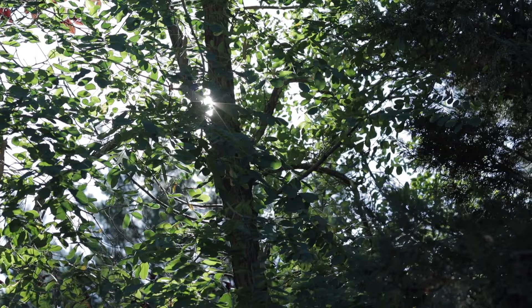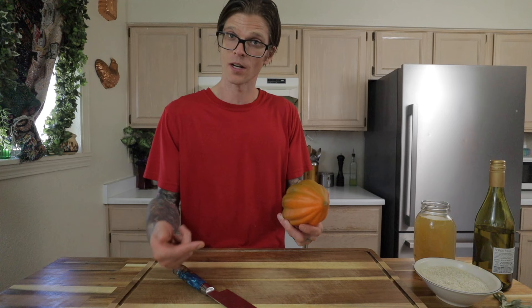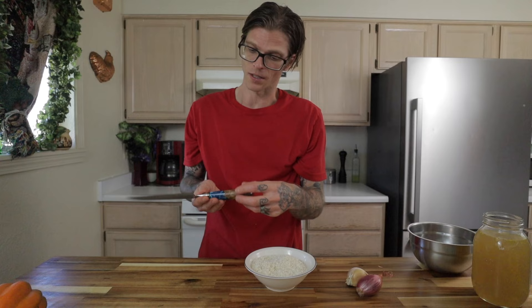The first logical step is to cut up this acorn squash and get a roasting going. I'm using this knife that my friends over at Santoku Knives sent me. It's such a beautiful knife — I've used it a couple of times, it has a very sharp edge on it, I like the handle, it feels good in your hand. All the information will be in the description — use my code, get a discount.